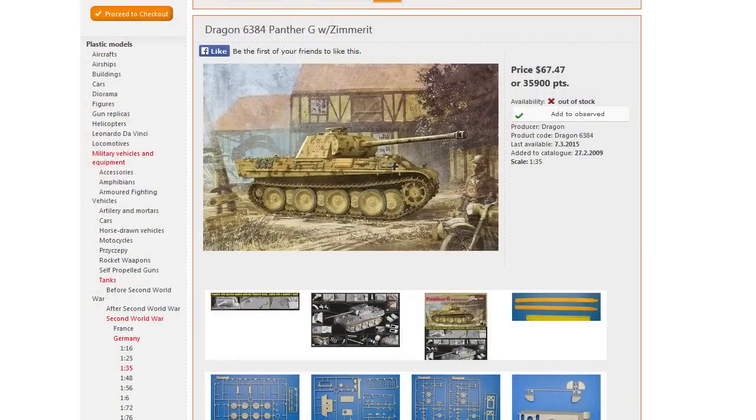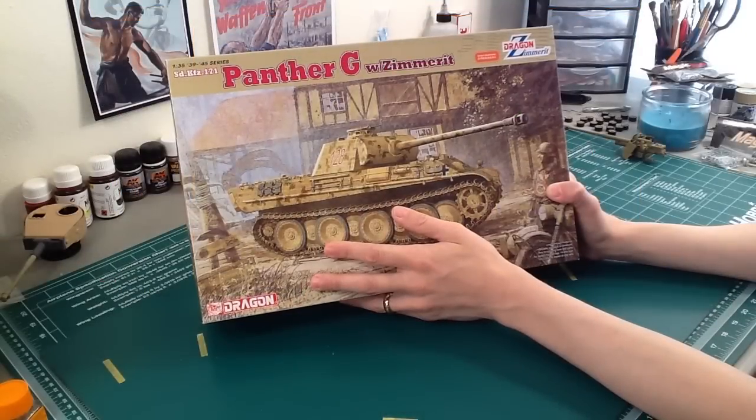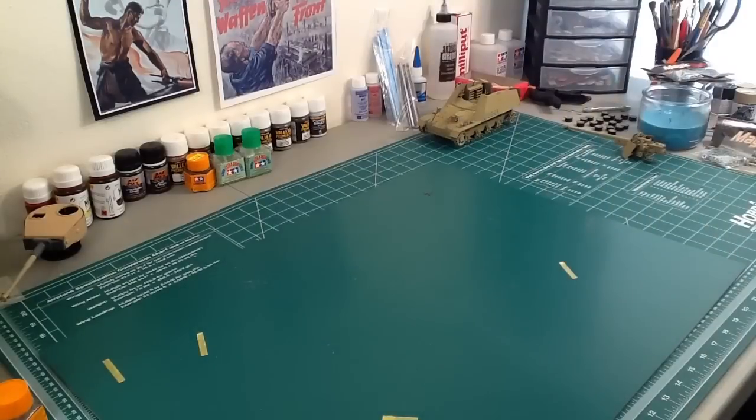I often go to this modelmaking.eu site because they have images of instructions and of every sprue in pretty high resolution — I'll put a screenshot of it right here. That's what I use to check what's in stuff if there's not an adequate review, though that won't always be there either.